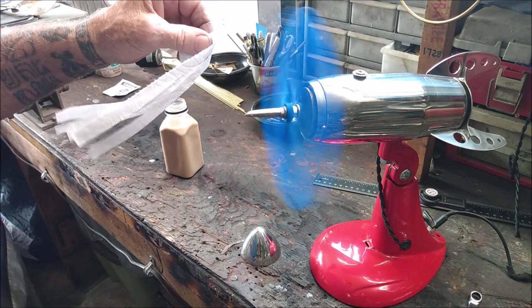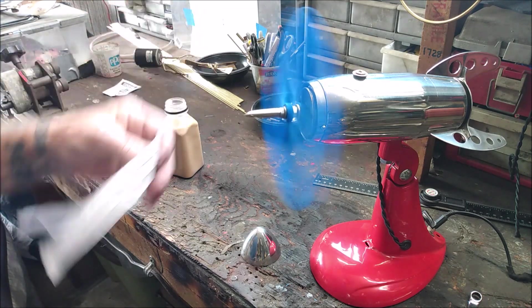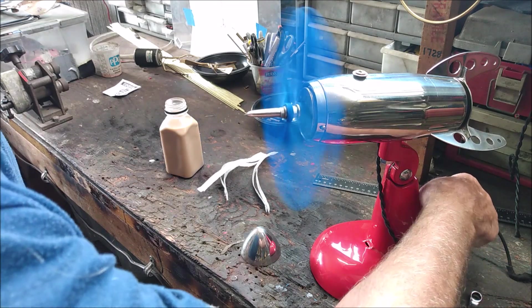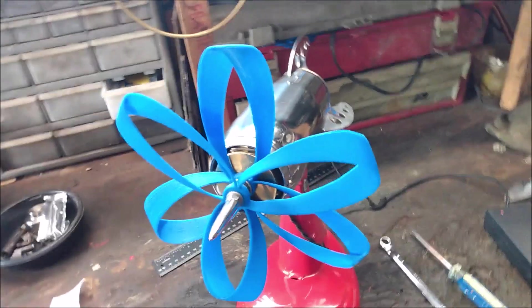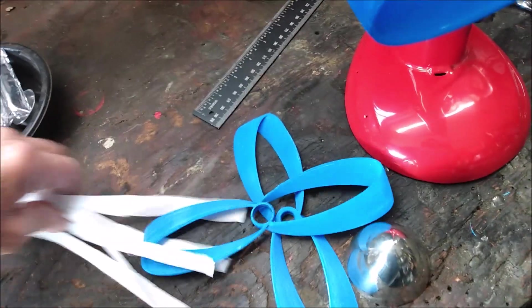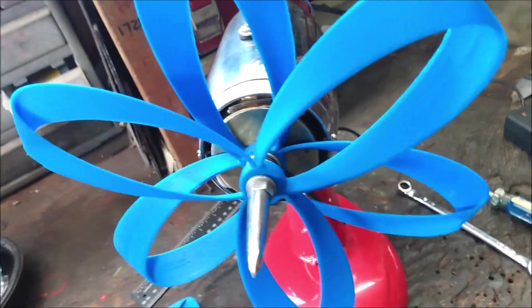Right now I'm not seeing any advantage of having twin blades over a single blade. It's an interesting experiment. I did try the twin blades, which really didn't make much difference at all. They seem to be about the same as the triple wing blade.